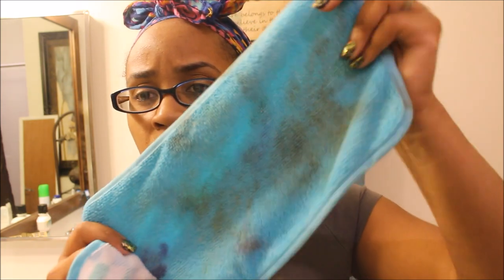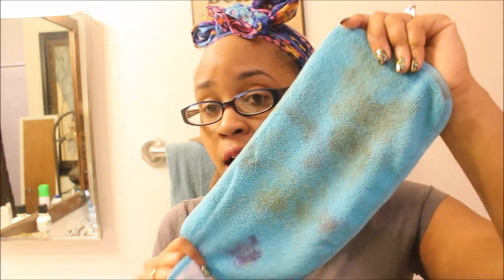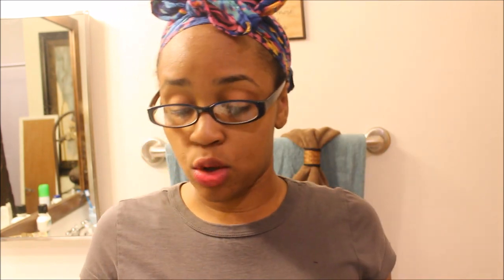I didn't wet it first because it said you can use it wet or dry, so we were just testing both ways. I used it both wet and dry. These are washable, so I'm going to wash them in the morning and see how they come out after washing.